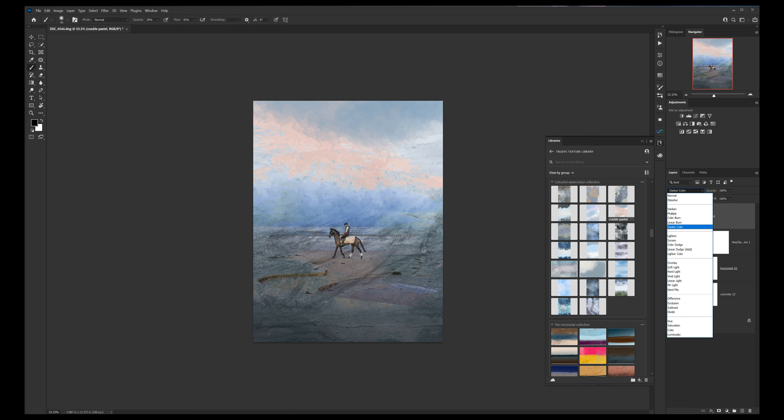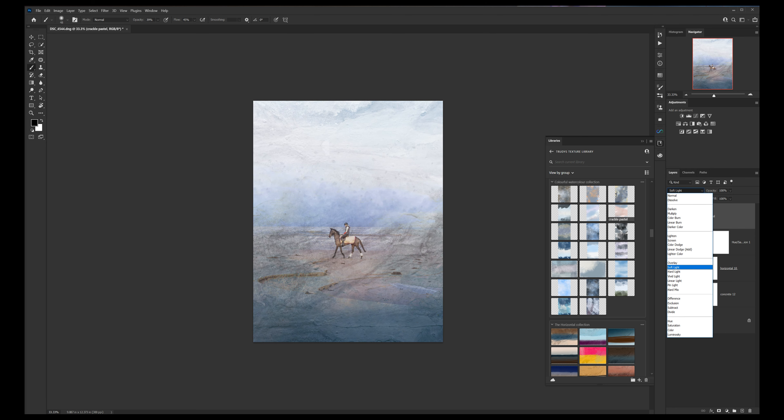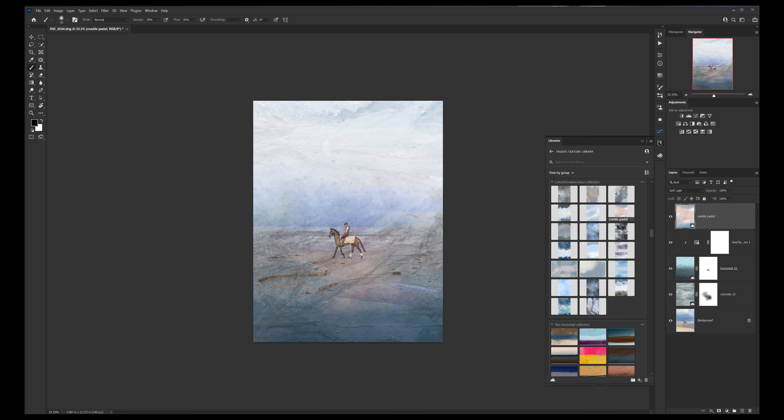Scroll down again — just see if there's anything that really takes your eye. How pastelly is that? That's lovely, isn't it — really pastelly. I wish I loved pastels as much, because I do like looking at them. I always end up going too heavy sometimes. If you click it on and off just to see — it's making it look like the sunlight is hitting the beach and the horse with that one. I'm going to try that one — stick with that.